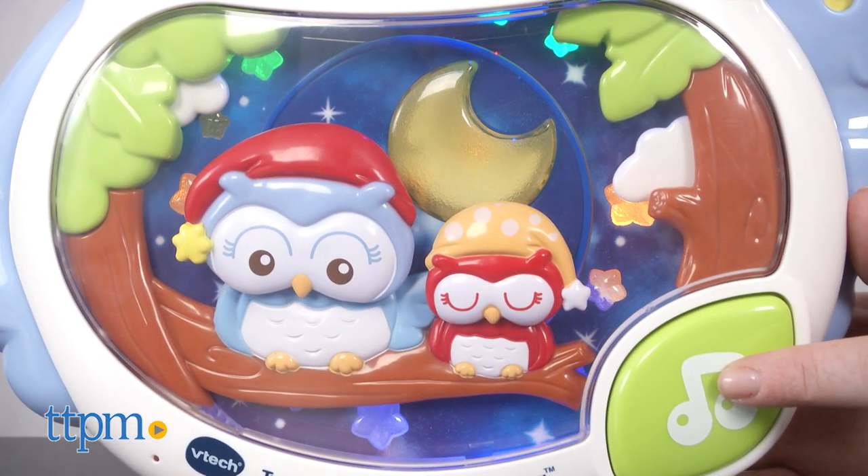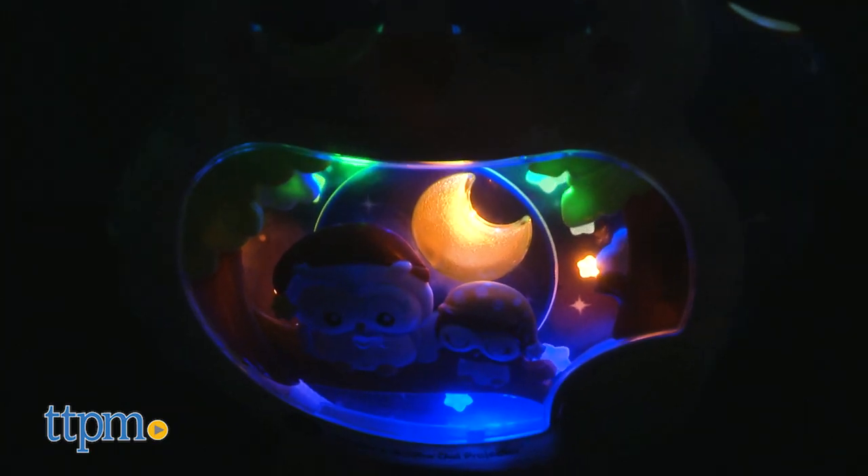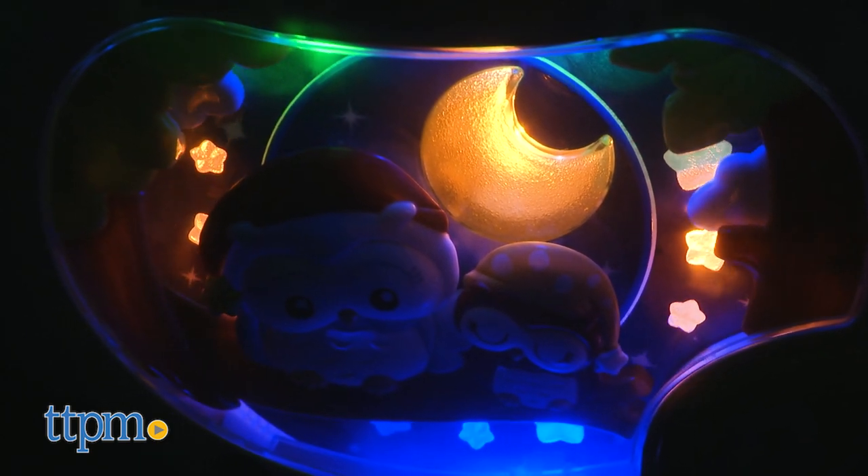In either mode, you can choose to have no lights on at all, a rotating projection image on the ceiling and soft lights in the owl's tummy, no projection image and just the lights in the tummy, or no lights in the tummy and only a projection image.